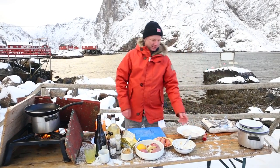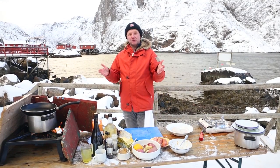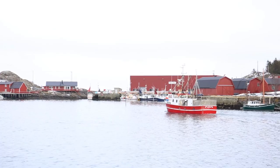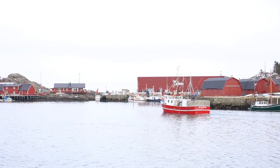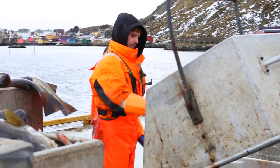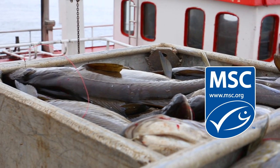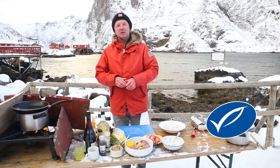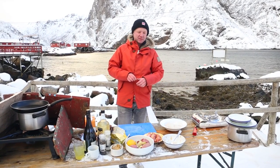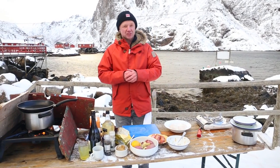After 10–15 minutes, I start prepping the Skrei. These beautiful fillets come from this beautiful cod that has made this journey from the North Pole to the Lofoten in northern Norway. In January, February, March, and April they catch this fish in a very sustainable way. It's certified by the Marine Stewardship Council — the blue eco label — which guarantees that your fish is coming from a sustainable source. The taste and the texture of this cod, it's really special.